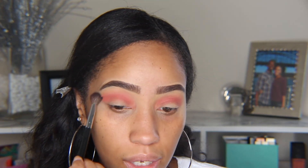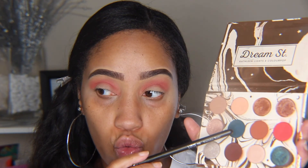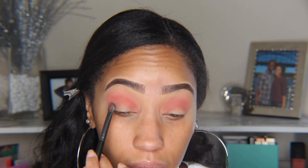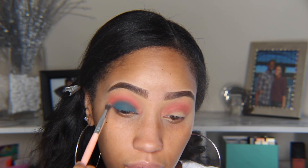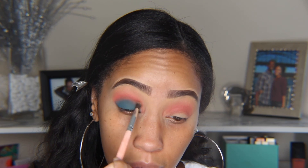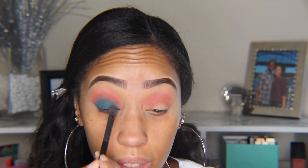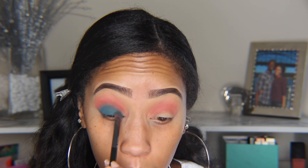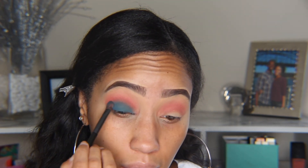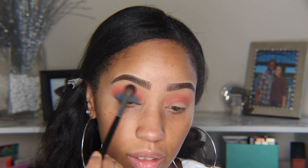Going back in with Shooting Star, we're going to diffuse the edges a little bit. Then we're going to take the color Water Bearer on any flat brush or shader and pat that color on the lid — this is another color you want to build slowly. Now I'm going back in with Spark with a small fluffy brush, using tiny circles to blend the edge of that lid color in with the coral.